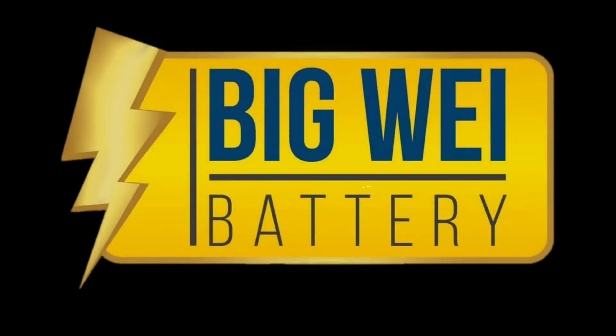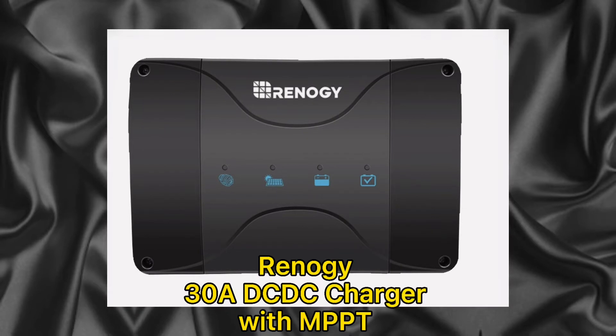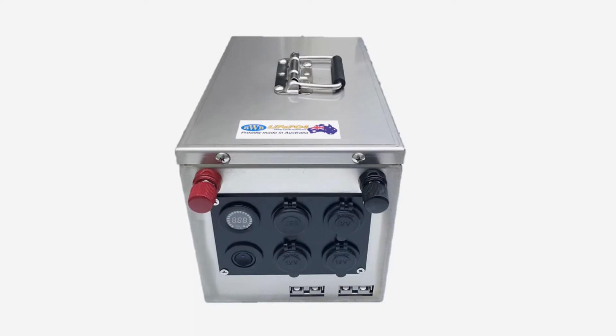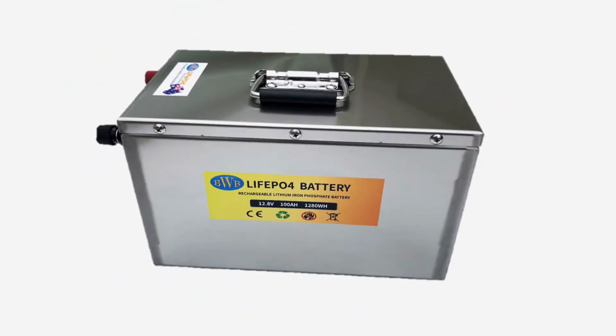Welcome to Big Way Battery. In this video, we will show you how to install a Renegy 30 amp DC DC charger with MPPT. For this demo, we will use our 12 volt 100 amp hour BWB LiFePO4 battery.